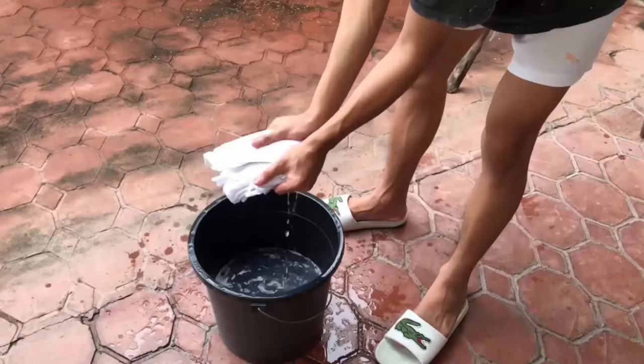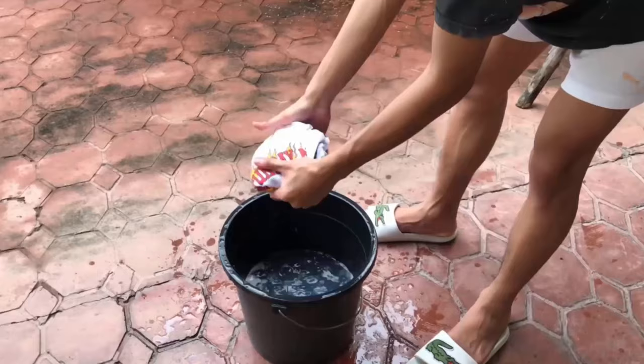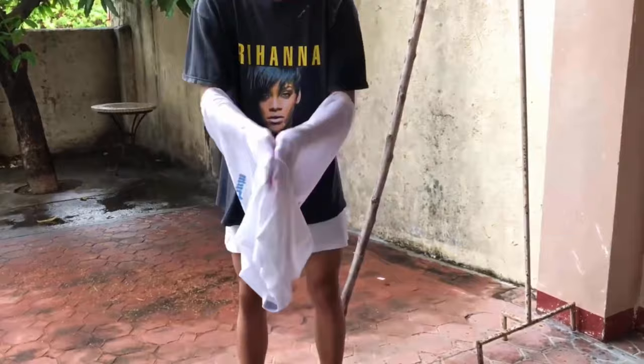Another way to stretch out your shirt is to simply wash it properly with some good conditioner and remove all excessive water. Then put your arms inside the shirt and stretch it, and also pull your shirt from both sides by stretching it gently. This will help a lot in increasing the size of the shirt.